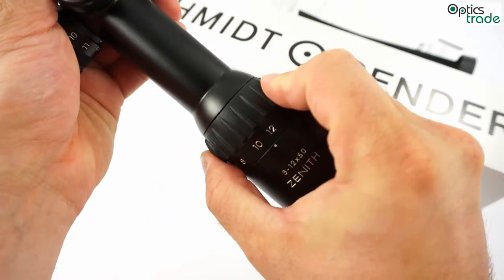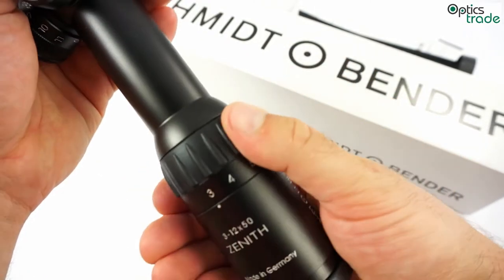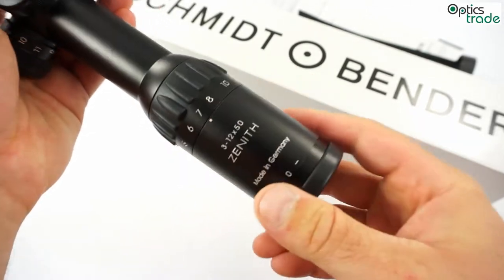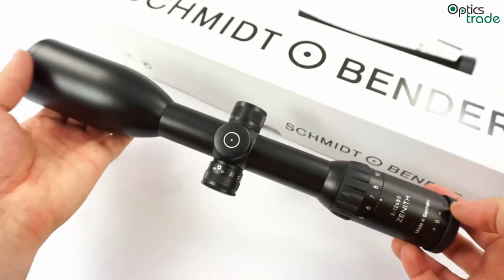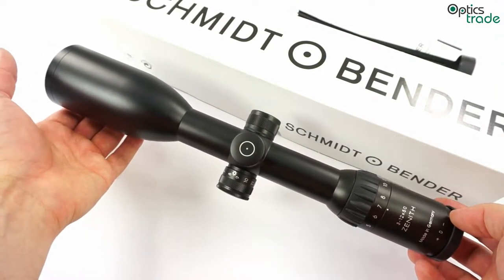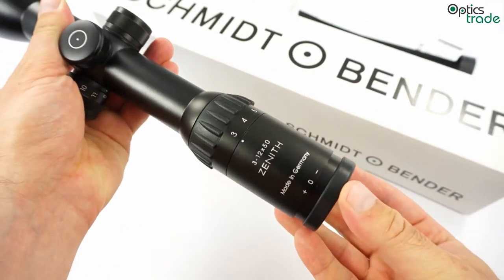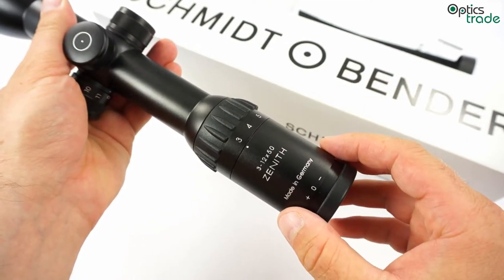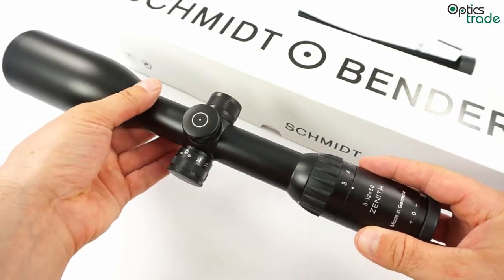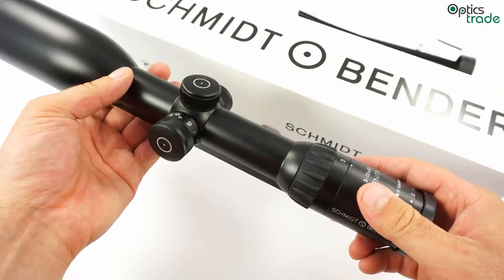The magnification change is done with a 180-degree turn — half of a full turn — and you go from 3x to 12x. What is also interesting is that this scope is relatively short. It has a wide field of view with no tunnel effect on lower magnification. It is also very robust and very reliable — in this regard it is better than most scopes from the competition.